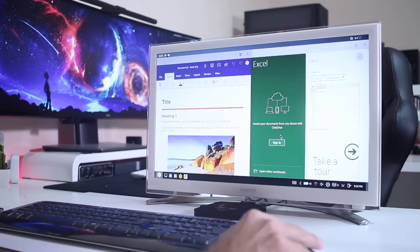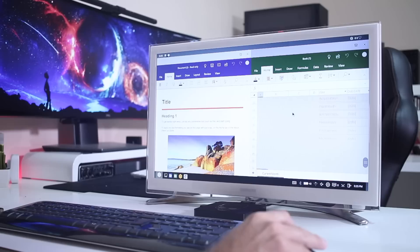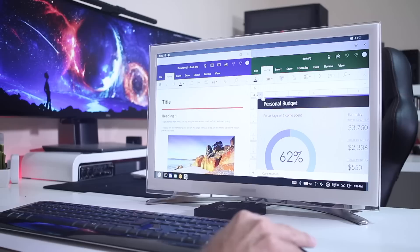For those asking about full screen: yes, we can also open any app in full screen, which is really nice as well and expected, of course.